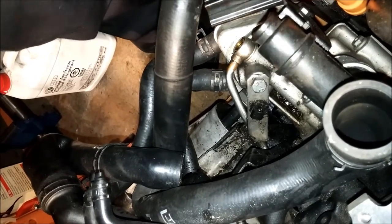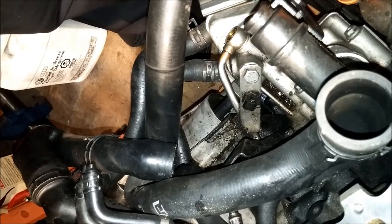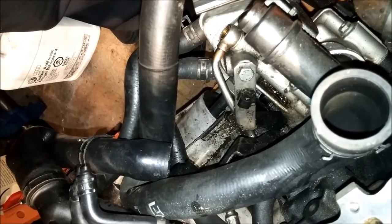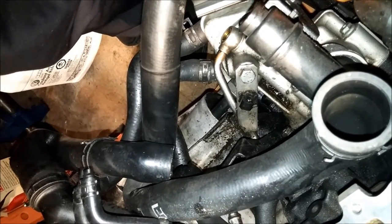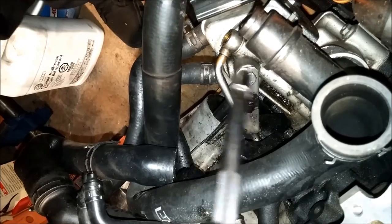These lines will not be used anymore for the F23 turbo kit — we have custom lines made for it, so these will be no longer used in your build. The custom lines do come with the turbo kit, but you will be using the banjo bolts that come with it, so make sure you don't lose or misplace those bolts.